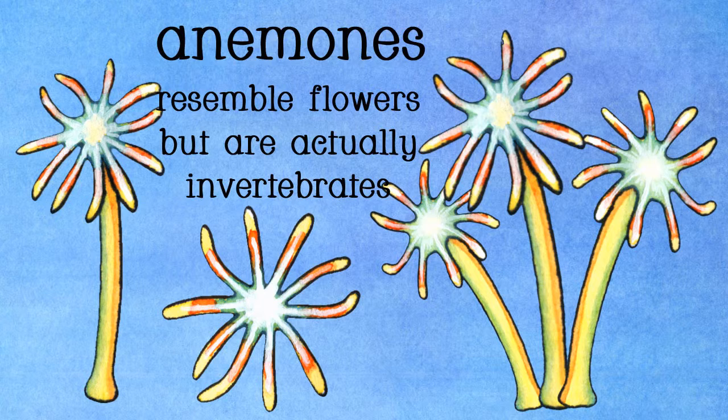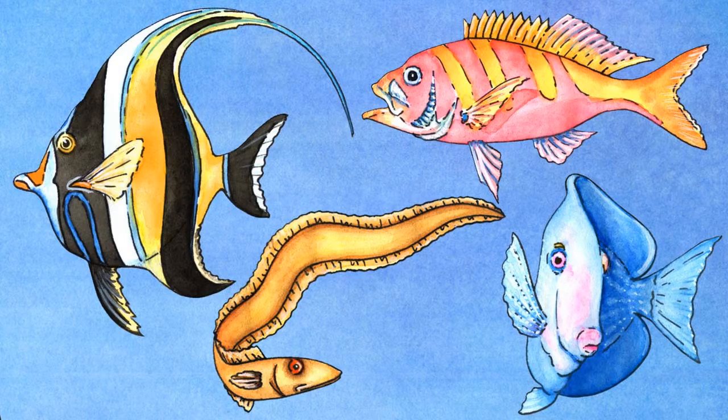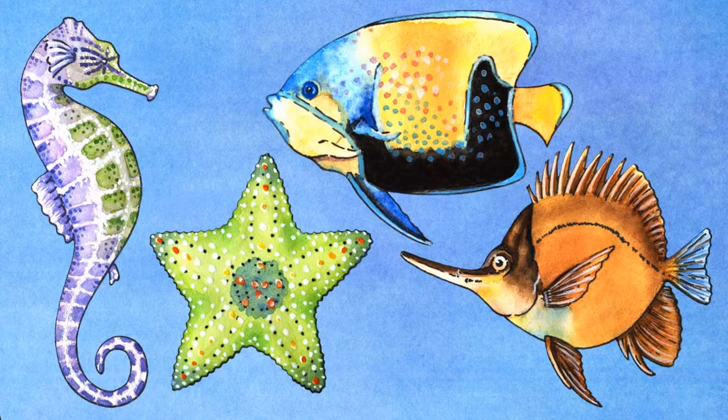There is a single anemone and a group of three. There is a blue-ringed octopus, an eel, a blue tang, a moorish idol, a lavender seahorse, a long-nosed butterflyfish, a majestic angelfish, and an oblique banded snapper.